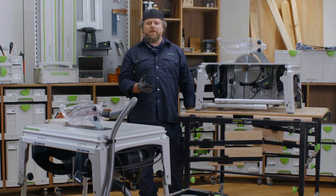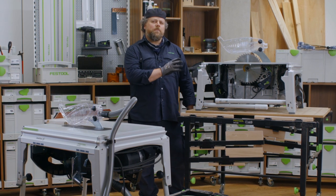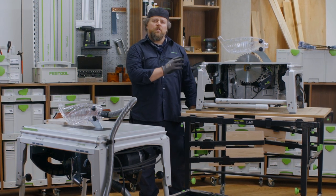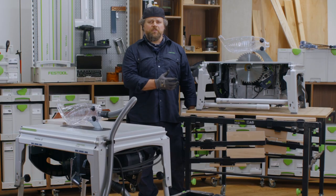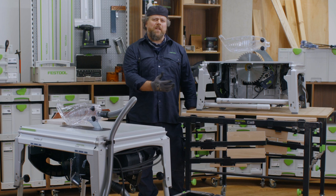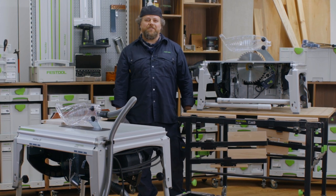So that the next time SawStop AIM protects you, you are ready with a replacement blade and cartridge to continue with your next project. My name is Alan — thank you for watching Festool TV.